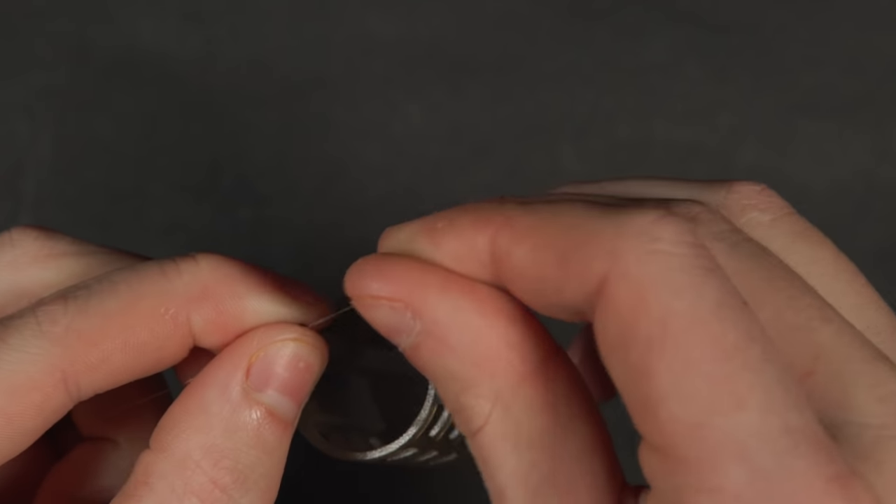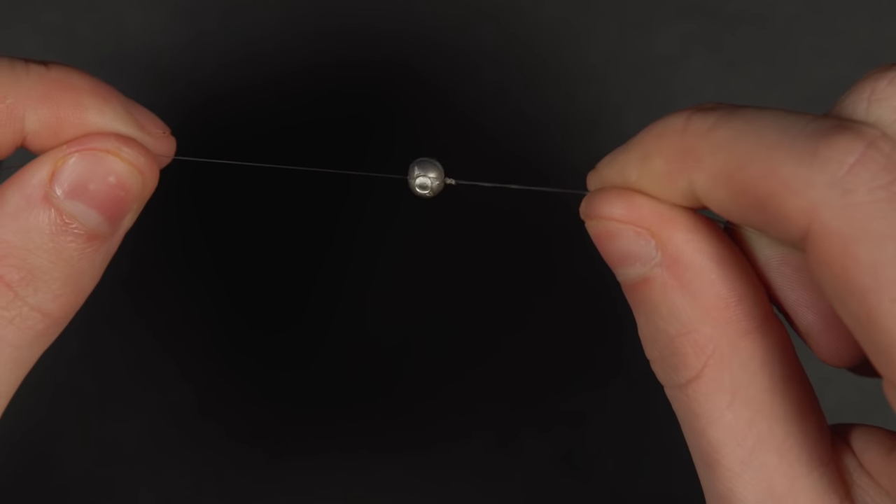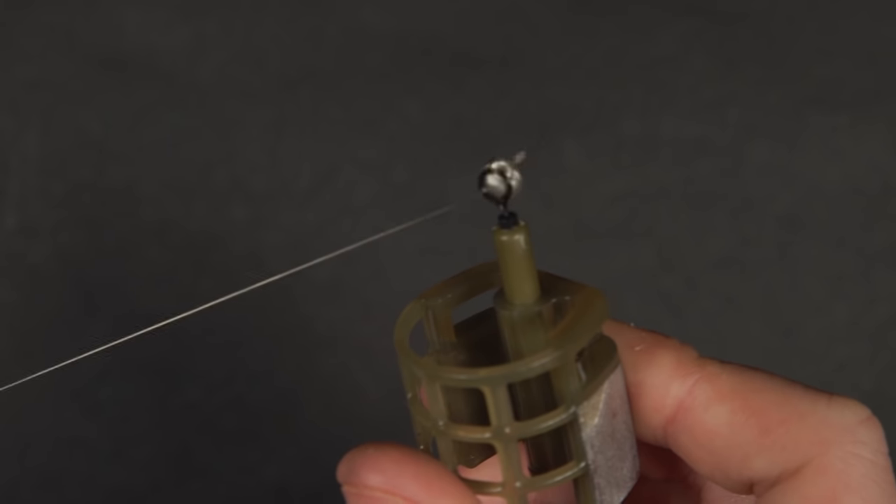Thread on your feeder of choice and then pinch on a split shot just next to the knot on your main line. The size of split shot you use depends on the size of the swivel on the feeder.